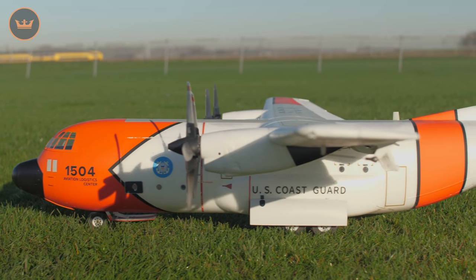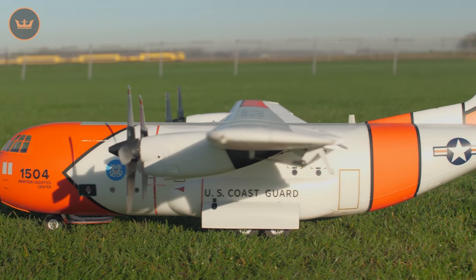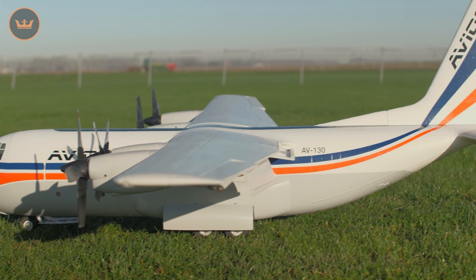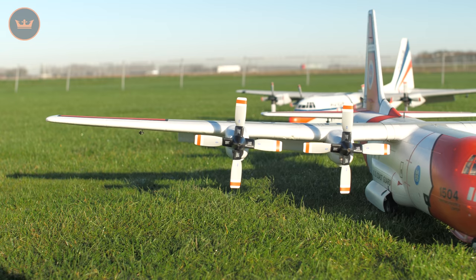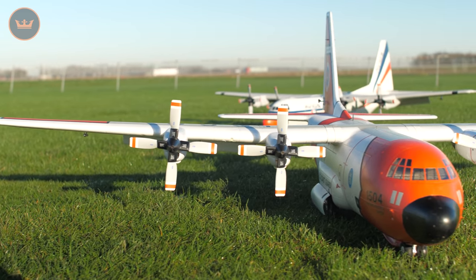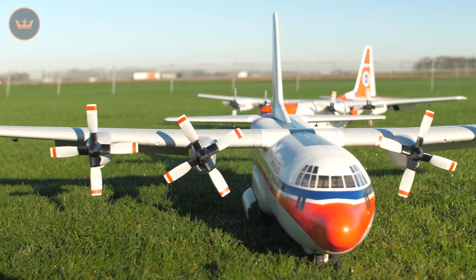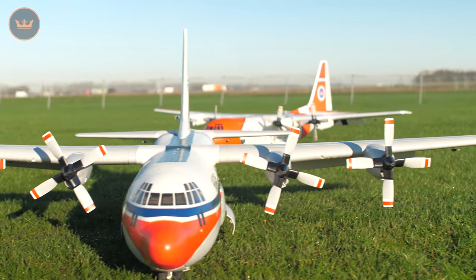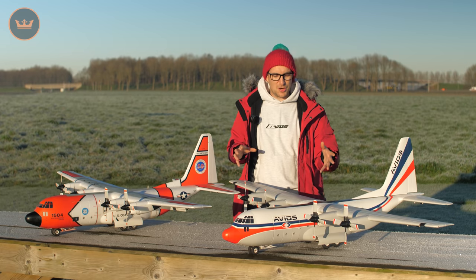But not only that, they are high-vis as well. You've got the super high-vis U.S. Coast Guard military scheme, or you've got this more striking civilian transport scheme. The choice is yours. It comes out of the box with all decals and all paint pre-applied. All you need to do, in terms of assembly, is install the propellers, screw on the wing, screw on the tail plane, and set up your receiver, and you're pretty much ready to go.